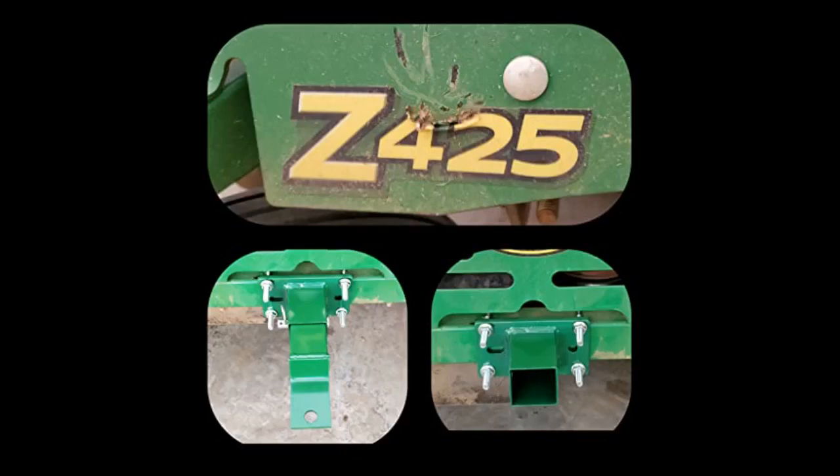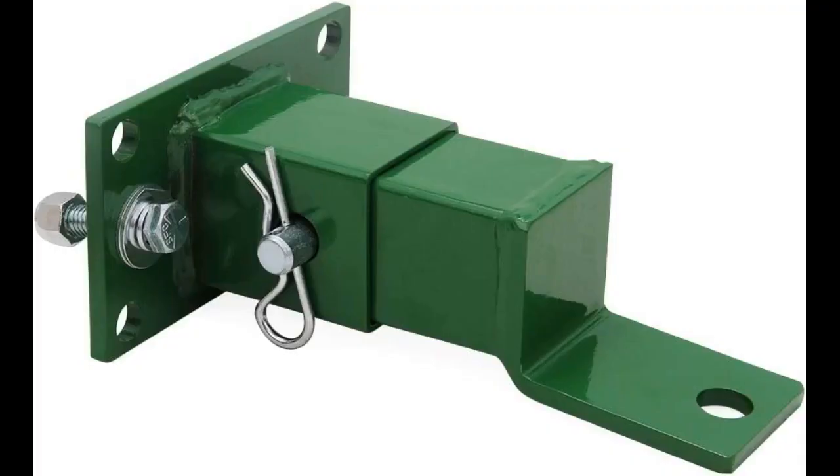This was very easy to install on the back of my John Deere lawnmower. I use it for my yard sweeper and it works fantastically. I highly recommend this to anyone who needs to do the same as I did. Couldn't ask for more.